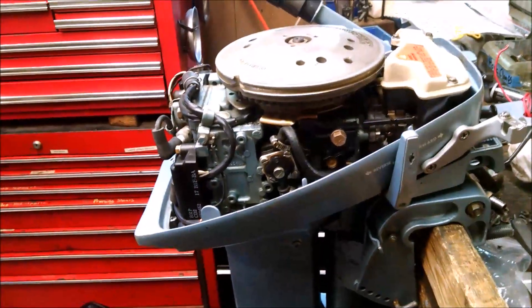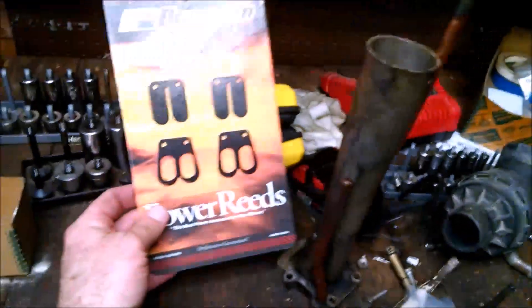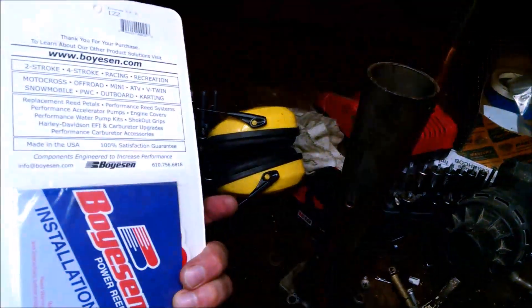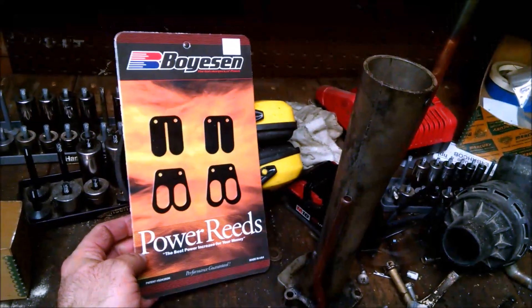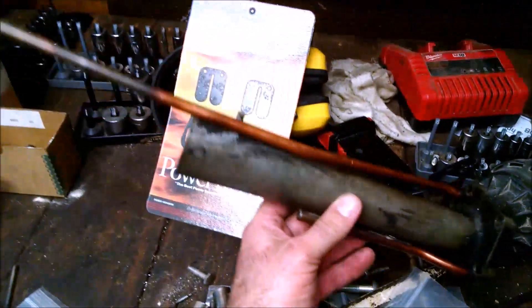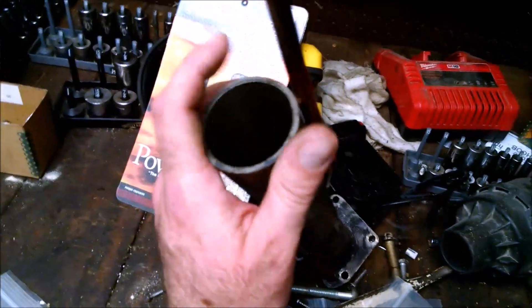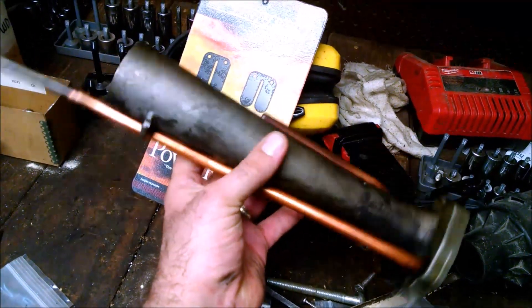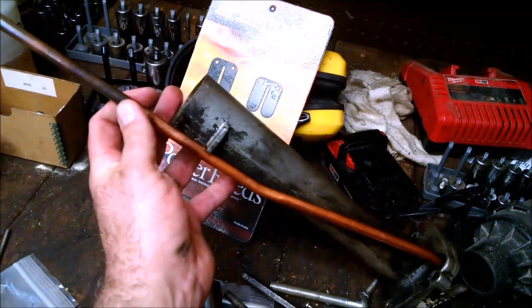We're interested in seeing if we can get more out of it. We bought these bowtie reeds here — about $30 including shipping — and they came like the next day, which was awesome. Then we got this tuned exhaust here. The one that comes stock is like a square one, and this is supposed to be tuned and give better performance. We're going to have to cut it down since it's from a long shaft.